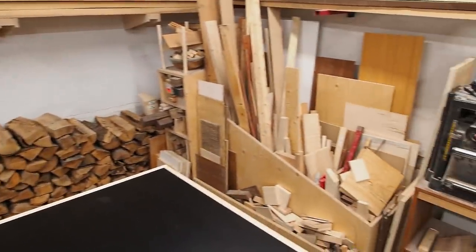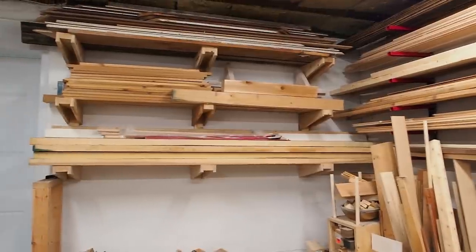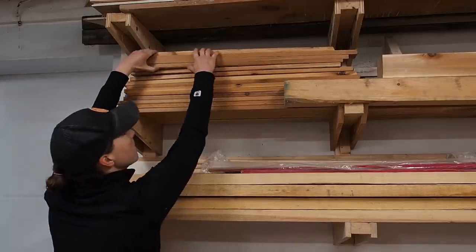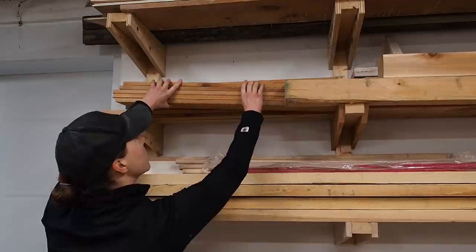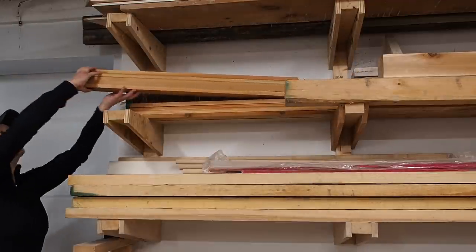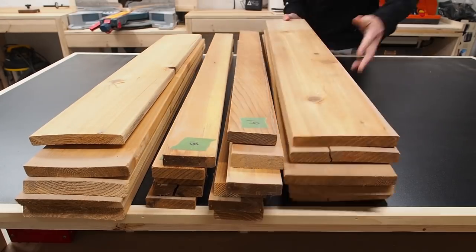With the COVID-19 lockdown still in full force, I turned to my lumber rack to see what materials I have on hand and what I could potentially build out of them. I set my sights on some leftover cedar that was donated to me by a friend — because of course I've become that person that everyone offloads their wood scraps on. And well, I willfully accept them.